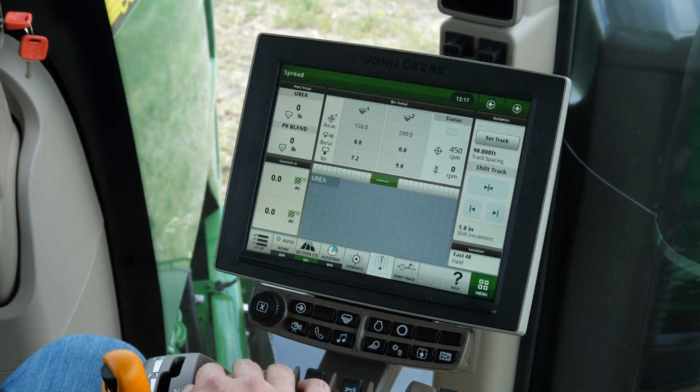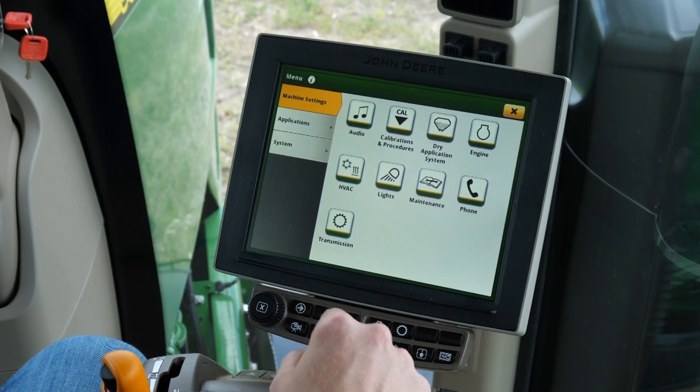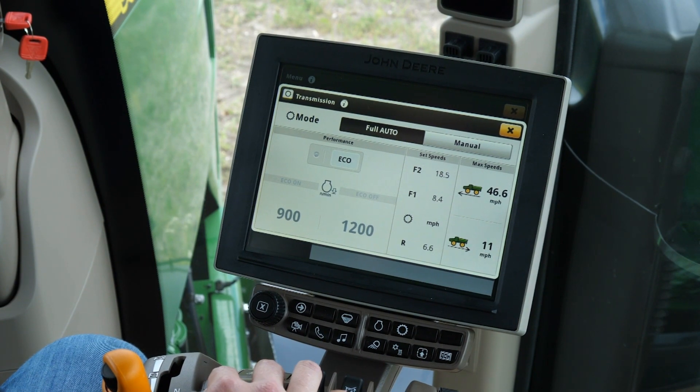In this video, we will explain how to correctly operate the F4-365. Let's begin with the two different transmission modes. To navigate to the transmission page, press menu, the transmission icon, and the transmission window will come up.